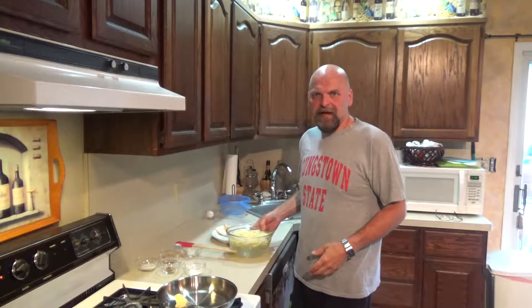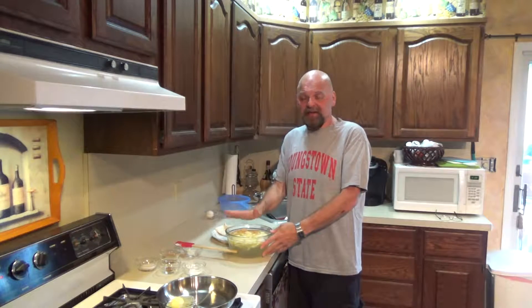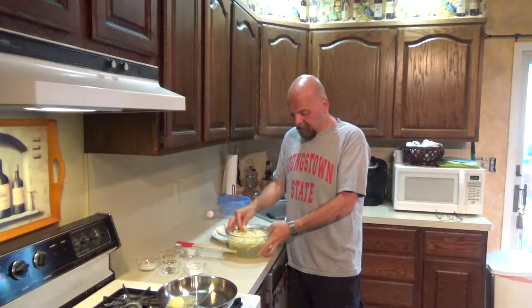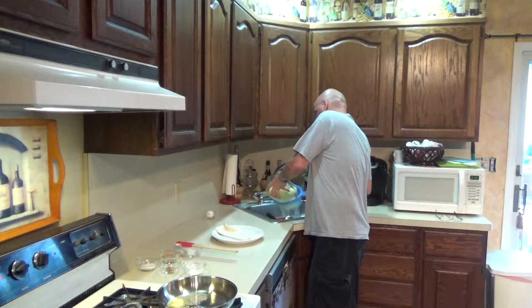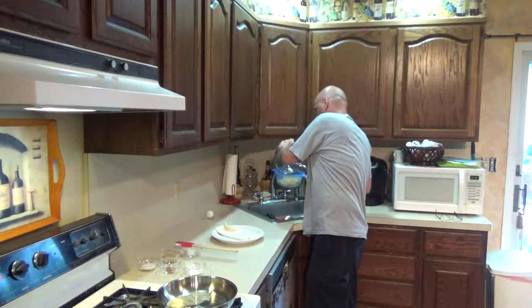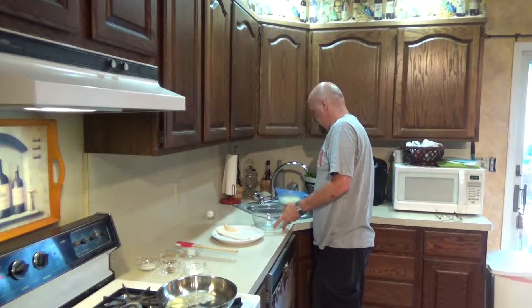I took about four Gala apples because they were kind of small. You can use any kind of good baking apples — if you Google it, there's a whole list recommended for baking. Gala apples are one of them, you can also use Granny Smiths. I peeled them and sliced them pretty thin. They've been soaking in lemon water so they don't oxidize. You peel them, core them, slice them into nice thin pieces. I'm going to strain that now because these are going into our pan.